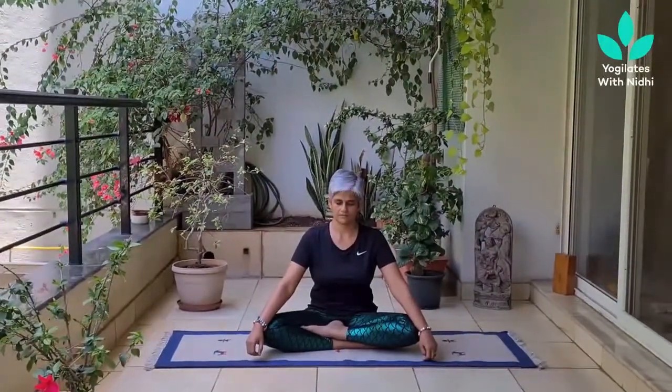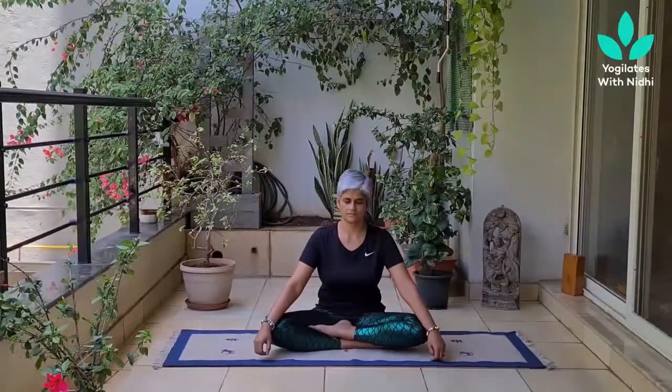Sit down on the mat in a meditative posture of your liking, or you can assume a simple cross-legged seated posture. Gently close your eyes. Slow down a little bit. And begin to notice your body, begin to notice your posture.